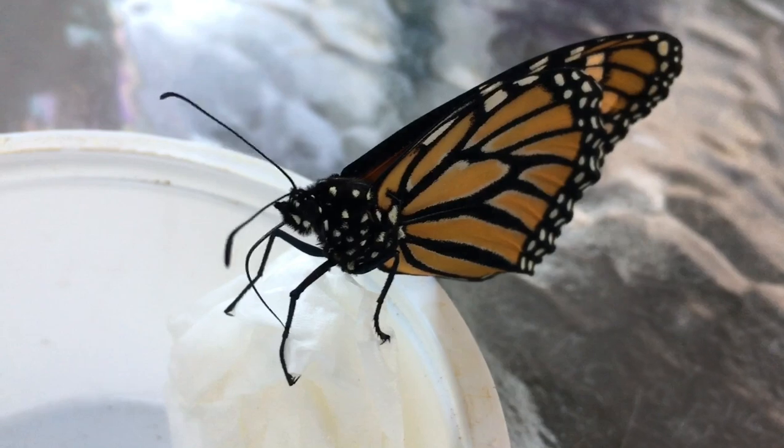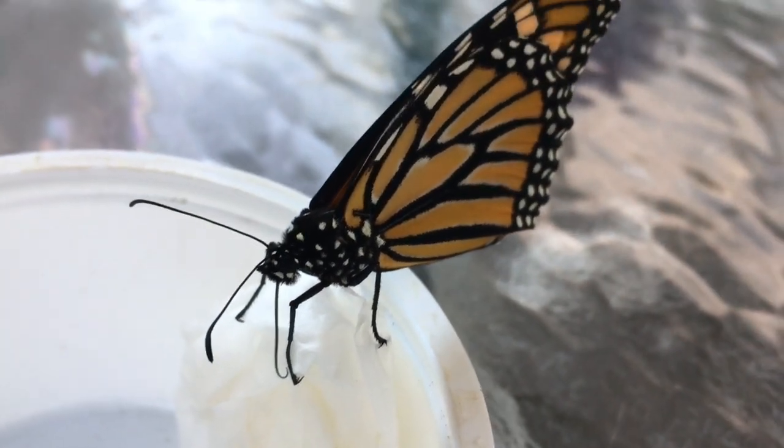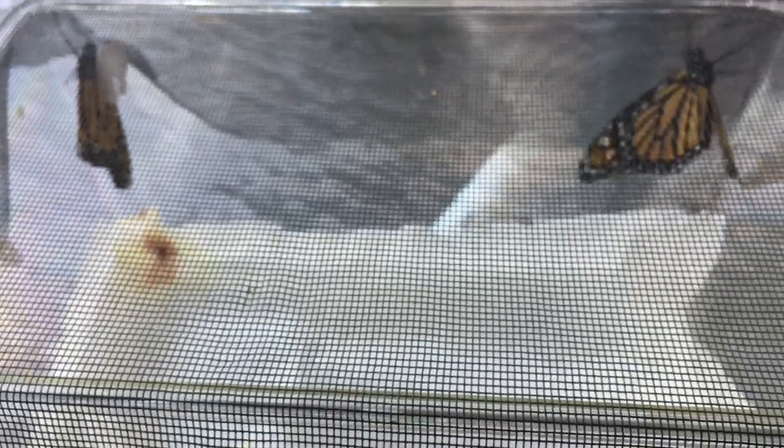Feeding time. I have a lot more monarchs — I missed when they came out, but there they are.